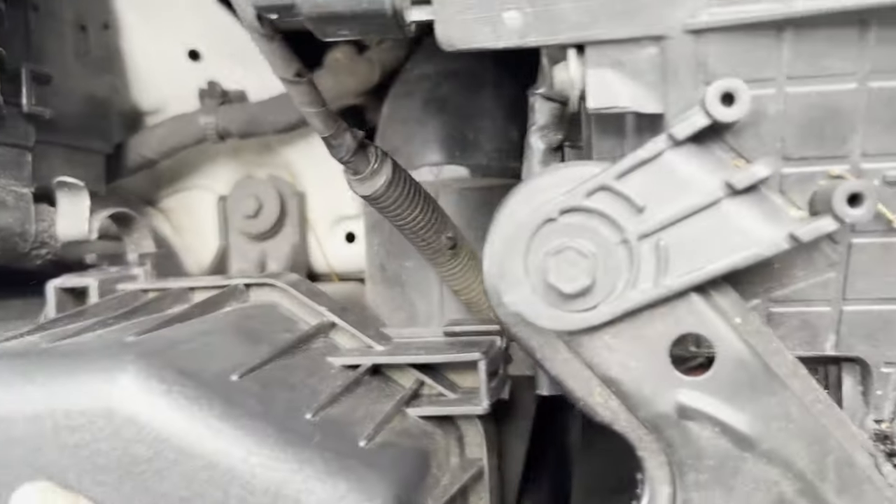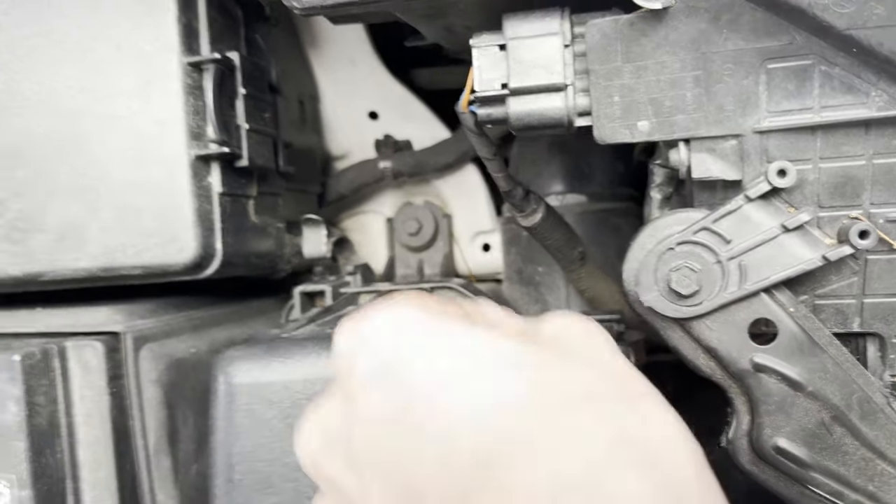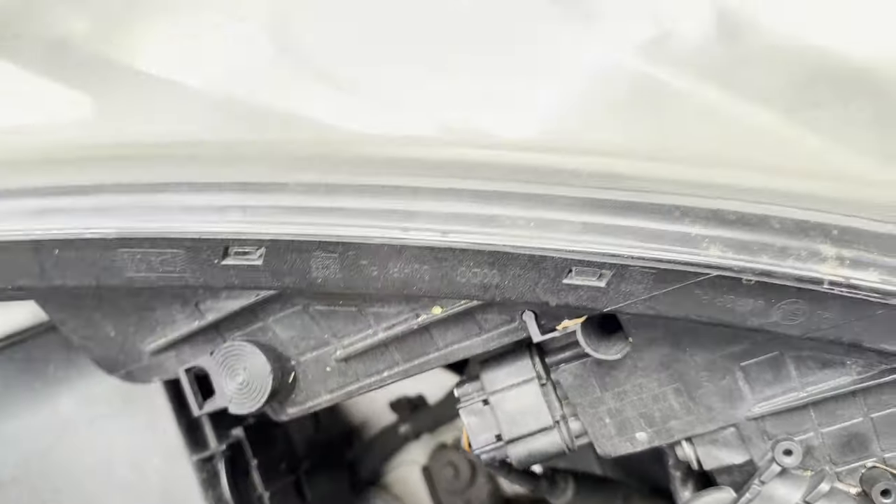That is the mass airflow sensor. When you put this back, make sure you get the two clips in the back in, and then do the two clips up like so.